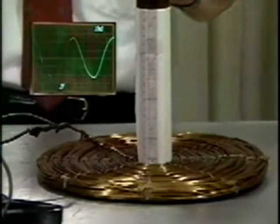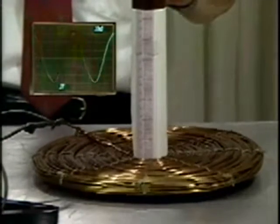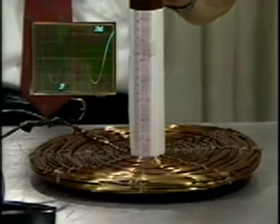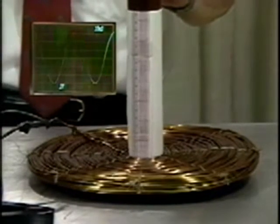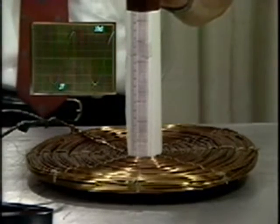As we raise the current further, the coil height above the ground plane increases. The coil center rises by 2.25 centimeters at 20 amperes RMS. We take other data points by increasing the current further.